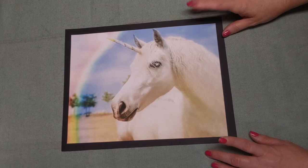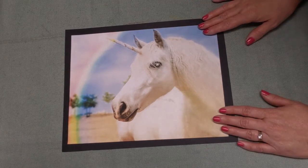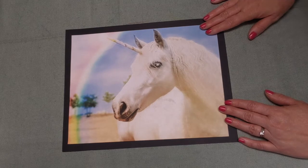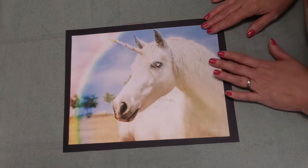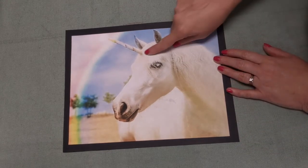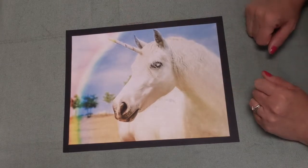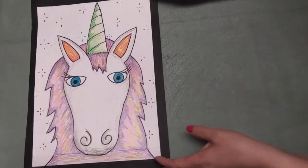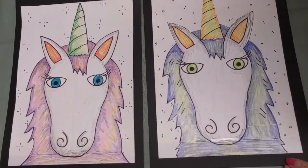So we're going to be talking about this mythological creature today. Does anybody have any idea what this might be? If you said a unicorn, you are correct. We are actually going to be making unicorns today. We know that it is a unicorn because it has a horn on its head. Here's a drawing I made of sort of a girl unicorn, and here's one of sort of a boy unicorn.